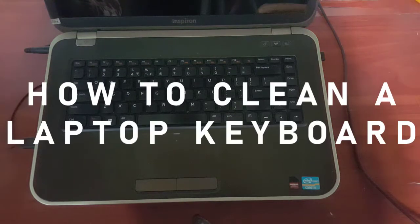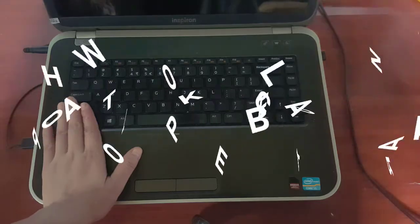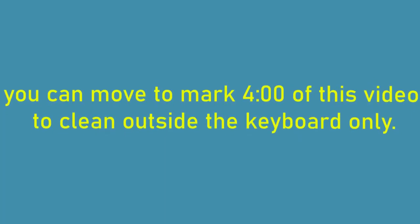Hey, what is going on guys? It's me, Anfan from TechGaply. Welcome back to my channel. Hope you guys have a wonderful day. In this video, I'm gonna show you guys how to clean a laptop keyboard from inside and outside. So let's get started. To fully clean your laptop keyboard, you need to open the keys first. For people who don't want to open the keyboard, you can follow the next step of cleaning outside the keyboard.